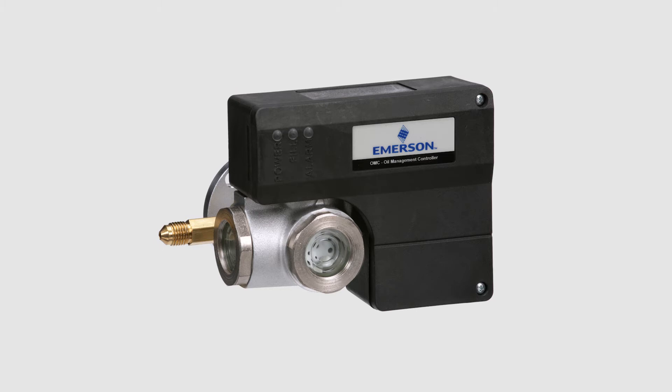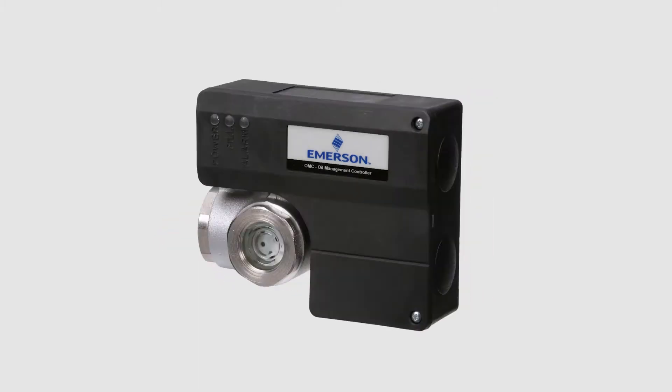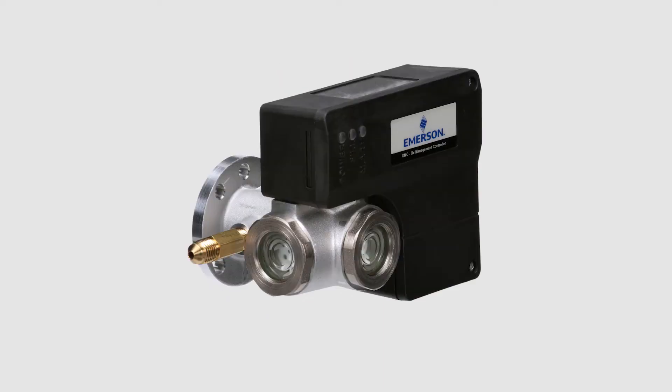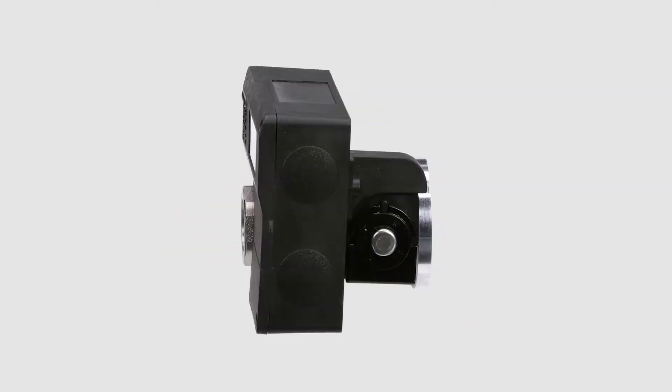The OMC Oil Management Control from Emerson maintains a proper oil level in the compressor crankcase and is recommended for multiple parallel compressor applications.